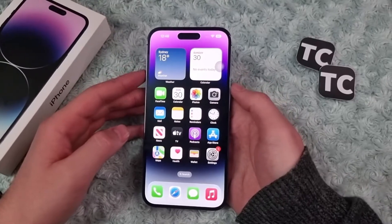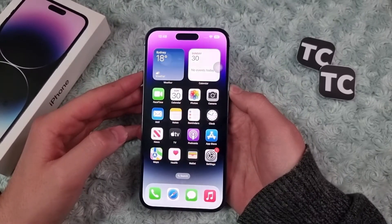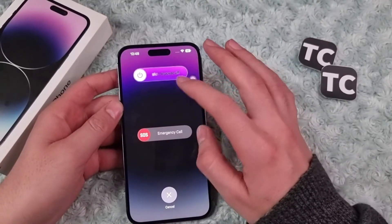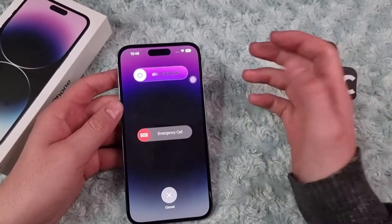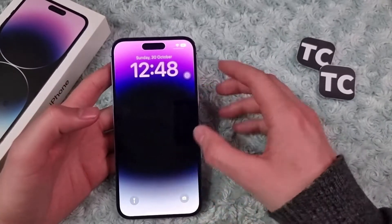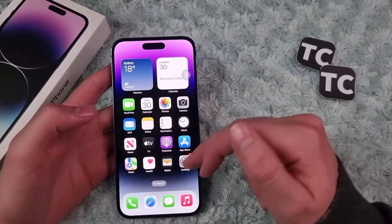Just hold them for some seconds and you get this slider. You can turn off your phone by sliding to the right, and after that turn it back on using the same side button.